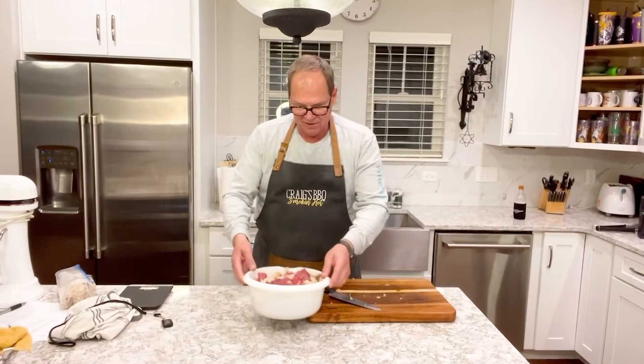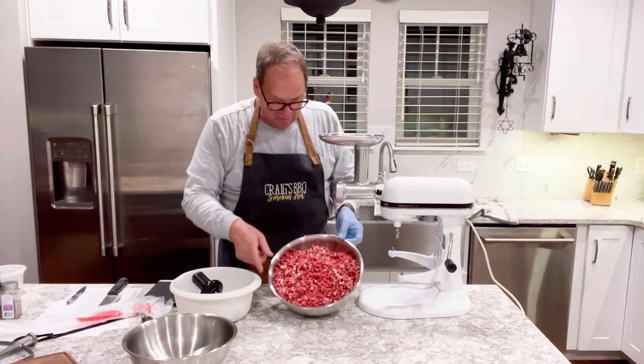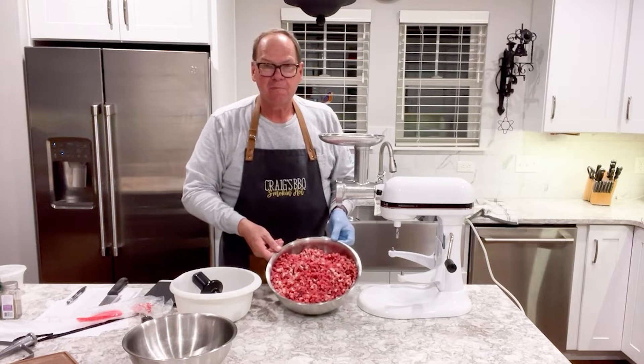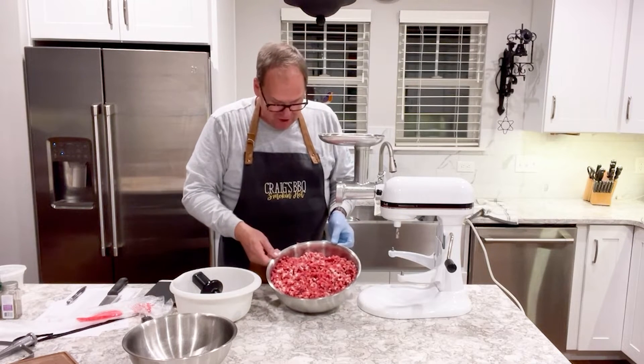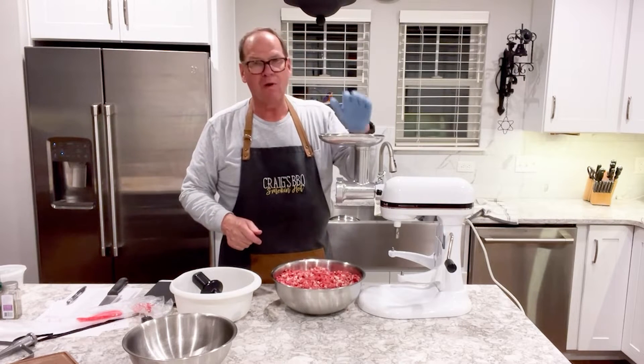We've got our beef all cubed up and one pound of brisket fat mixed in to give us an 80-20 lean to fat ratio. Back in the freezer to let it firm up before we grind it. We've just completed grinding up our beef bottom round with a little bit of brisket fat. We're going to put this back in the refrigerator to keep it cool while we get our spices.